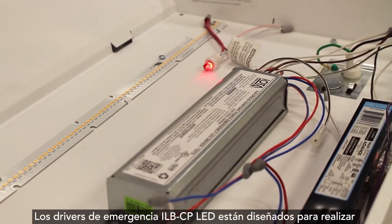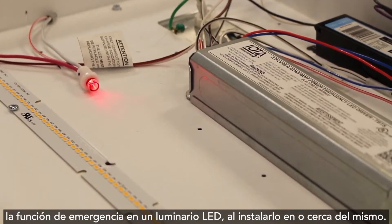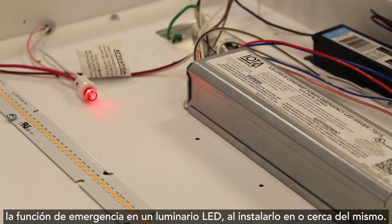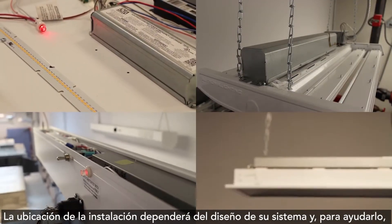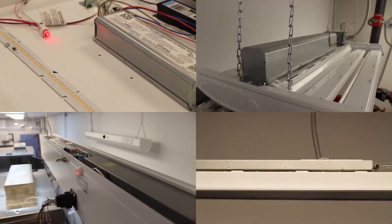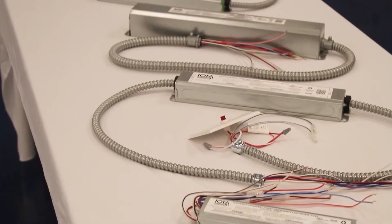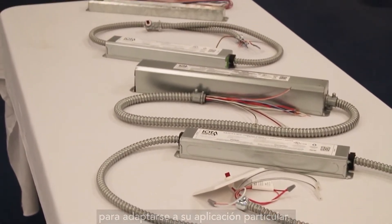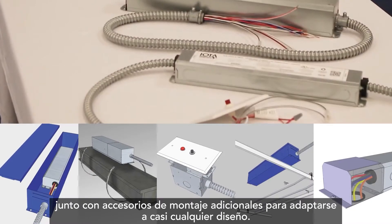ILB-CP LED emergency drivers are designed to bring emergency function to an LED fixture by installing on or near the fixture. The installation location will be dependent on the design of your system, and IOTA offers several different mounting configurations for the ILB-CP to suit your particular application, along with additional mounting accessories to accommodate almost any design.